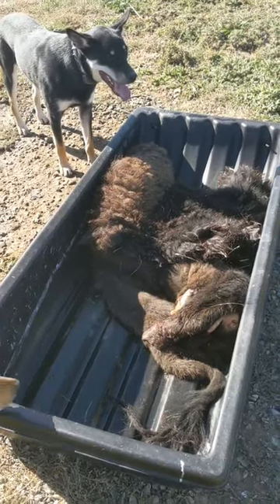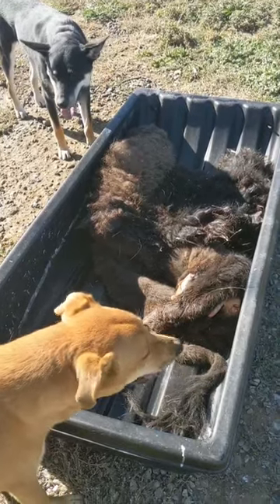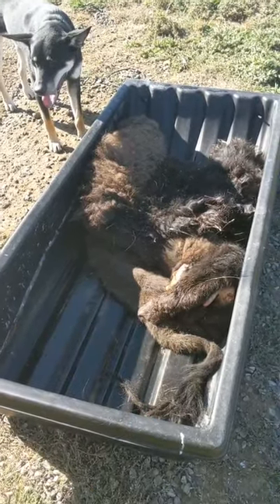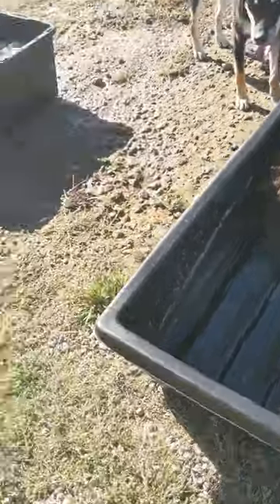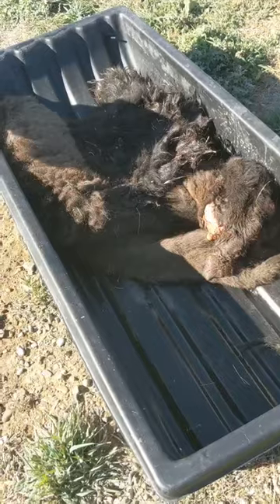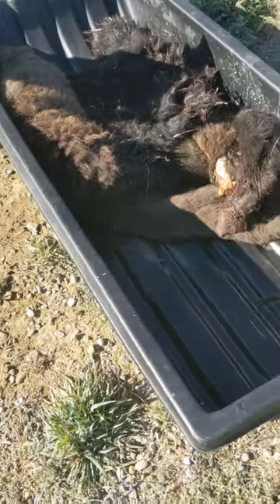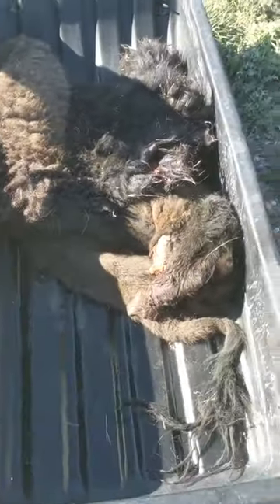Hello, welcome back to these are a few of my favorite things. Today I have a bison hide that we're going to be working on. This hide was just skinned yesterday. I didn't get it until late evening, so we're going to go ahead and flush it today.